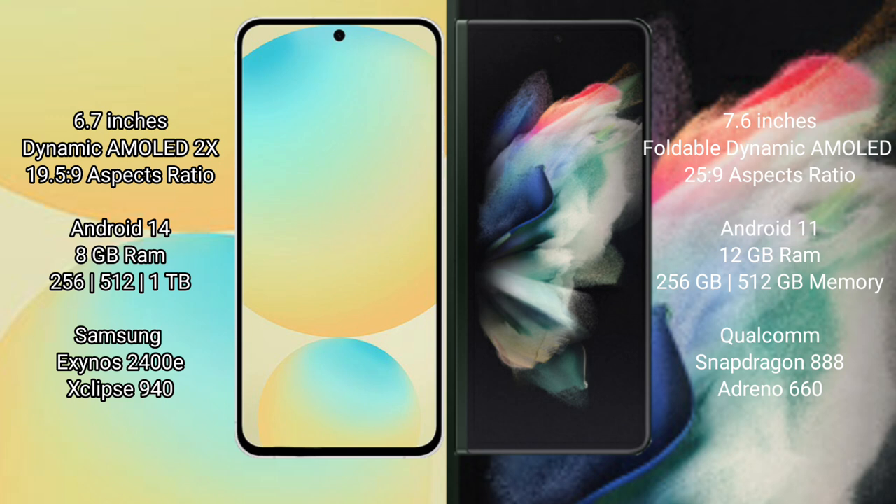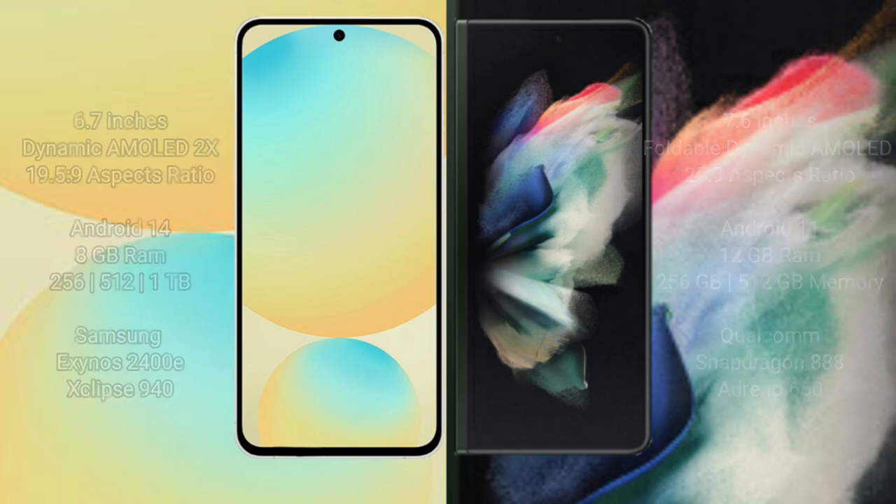Samsung Galaxy Z Fold 3: 8GB RAM, 256GB, 512GB internal storage. Qualcomm Snapdragon 888 processor.